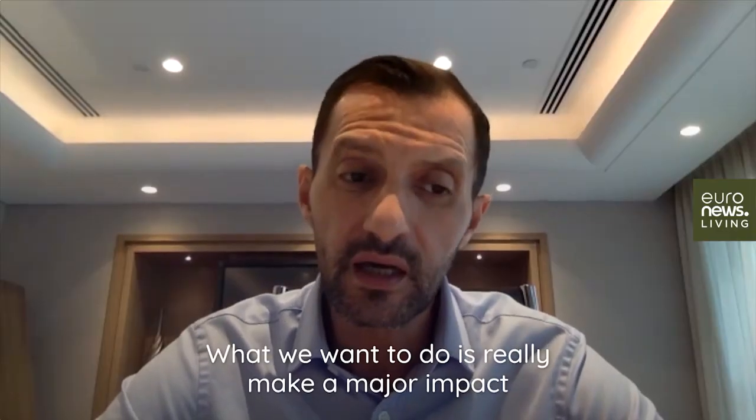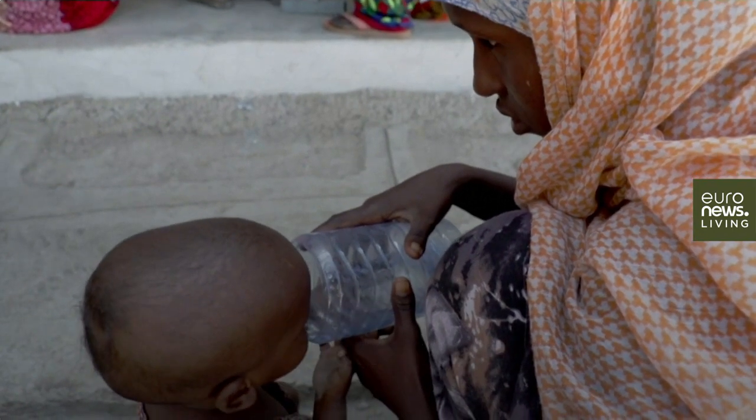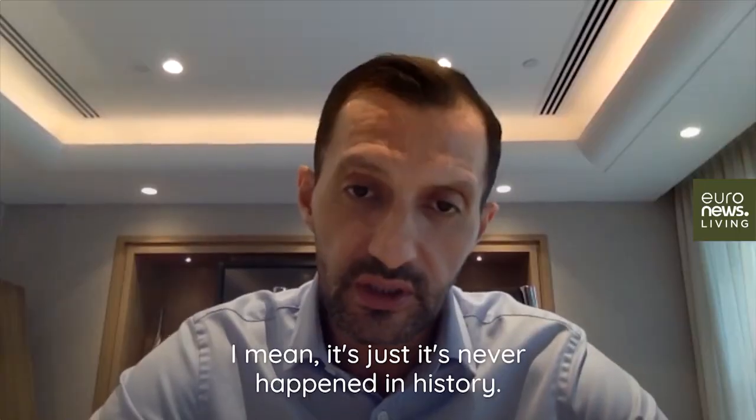What we want to do is really make a major impact on the world's water crisis. You're empowering people to produce their own water from seawater. It's just — it's never happened in history.